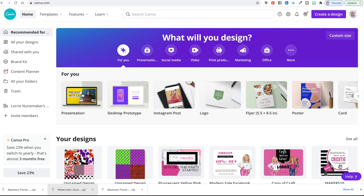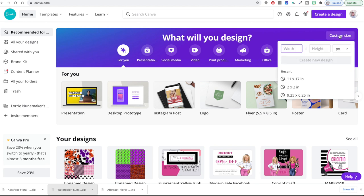When you open up Canva.com it's going to look something like this. I click right here where it says 'custom size' and here you can put in the size of your paper. I like to work in inches. I did some earlier at 11 by 17 using the SG 1000, but right now I'm going to use 8.5 by 11 — just a letter size. Click 'create new design' and here you can see our blank canvas.